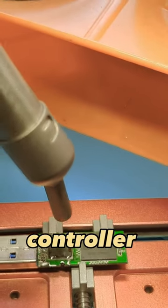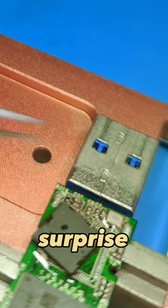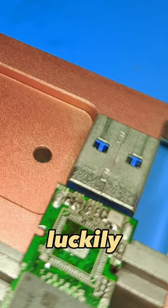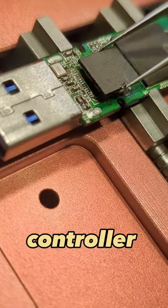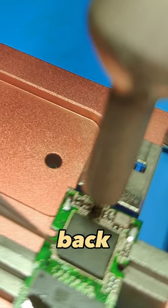I removed the controller chip to inspect the pads underneath it. It wouldn't have been a surprise to find some of them had rotted away completely, but luckily all of them were in place. After cleaning things up, I put the controller back on and used a hot air station to mount it back to the board.